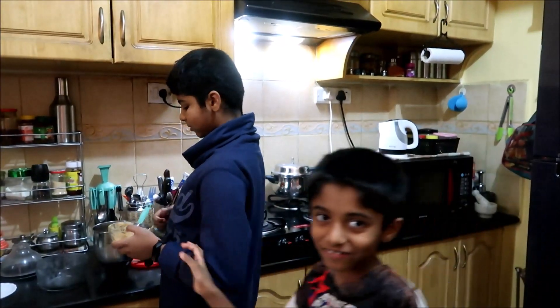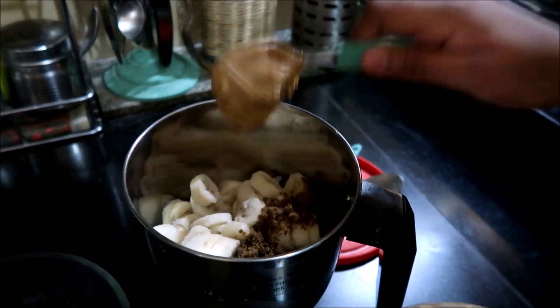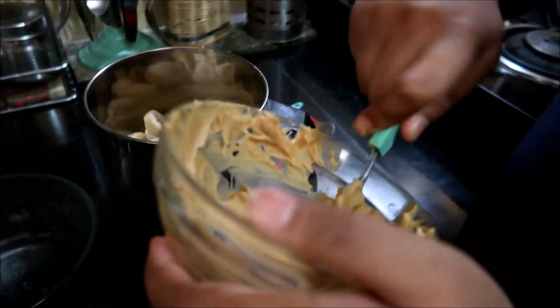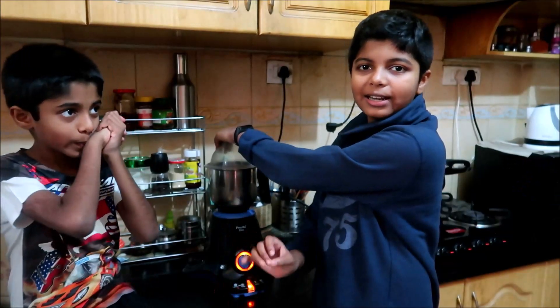I like peanut butter, so now I'm adding it — about one and a half tablespoons. This is strictly according to your taste and preference. For sweetness, you can also add honey. Now we just need to blend.